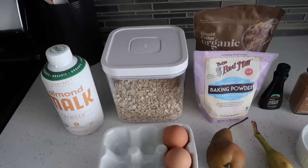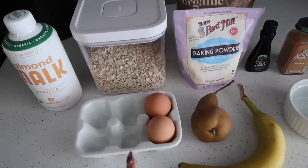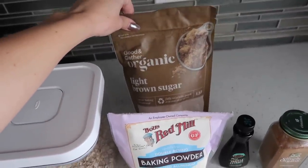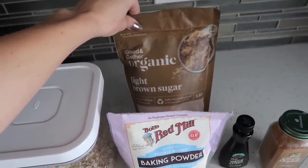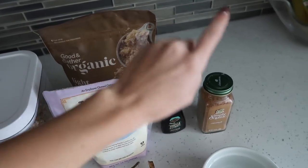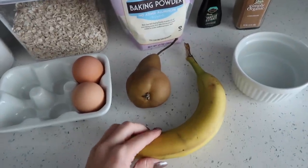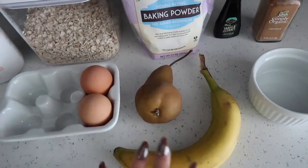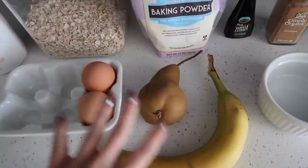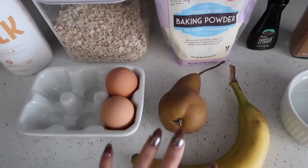For the ingredients you need almond milk, rolled oats, an egg, and baking powder. I've never cooked it with brown sugar, but I wanted to try making more of a fall one so I bought this. And then I'm going to do vanilla extract, cinnamon, and banana — it would be better if it were a little more ripe. And then I'm going to do pear in it, but you could also do any frozen fruit. I thought pear or even apple would be good for fall.